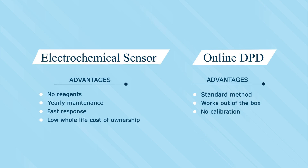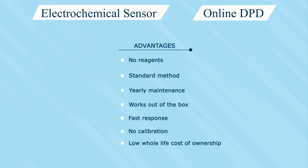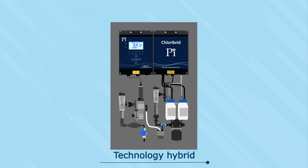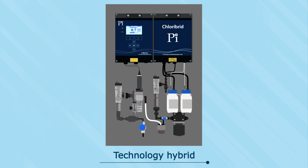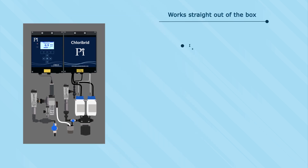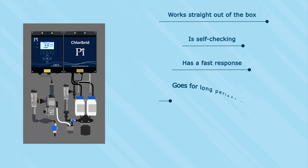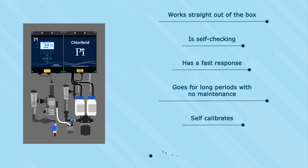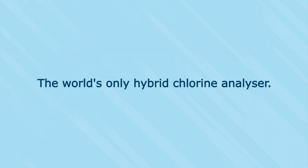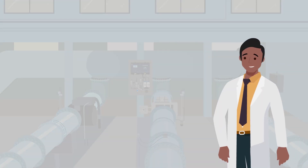What if there was another way? What if we could take all the advantages of one technology and add them to all the advantages of the other — creating a technology hybrid? By doing this, we could end up with a free and total chlorine analyzer that works straight out of the box, is self-checking, has a fast response, goes for long periods with no maintenance, self-calibrates, and is much less expensive than dual or triple validated analyzer sets.